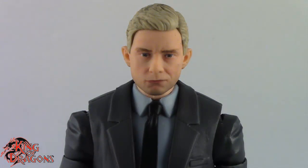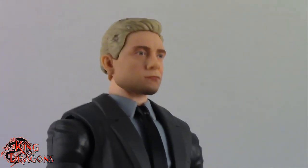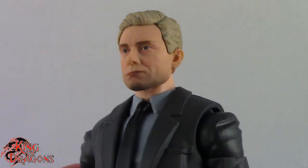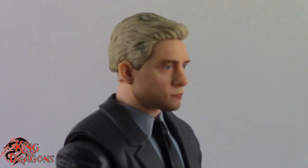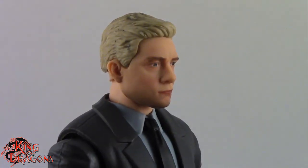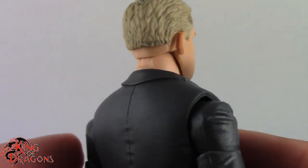Here we have a closer look at Everett Ross. They did a pretty good job on the head sculpt. It's not a 100% likeness to the actor but it does look enough like him that you can tell who it is. I really do like the face printing tech that Hasbro is doing on their MCU figures — it looks really nice. I also love the hair done in a blonde plastic with some highlights added in, which adds detail and makes the hair stand out more.